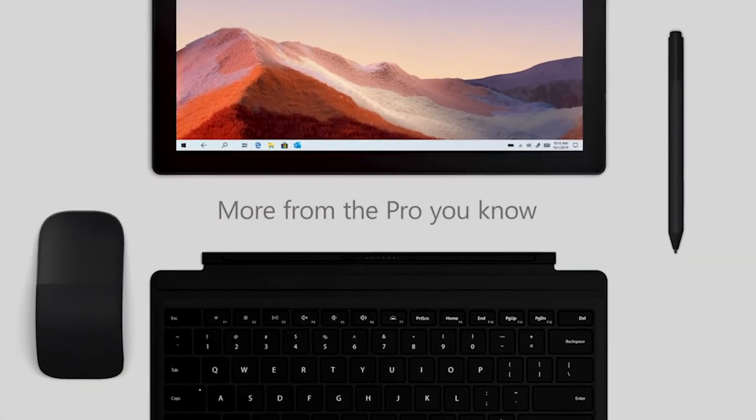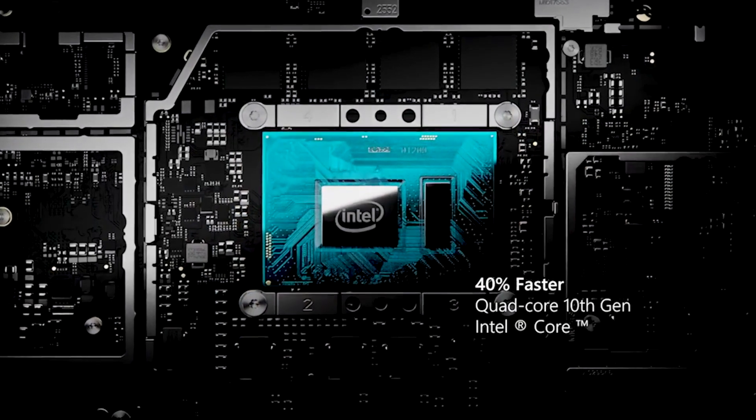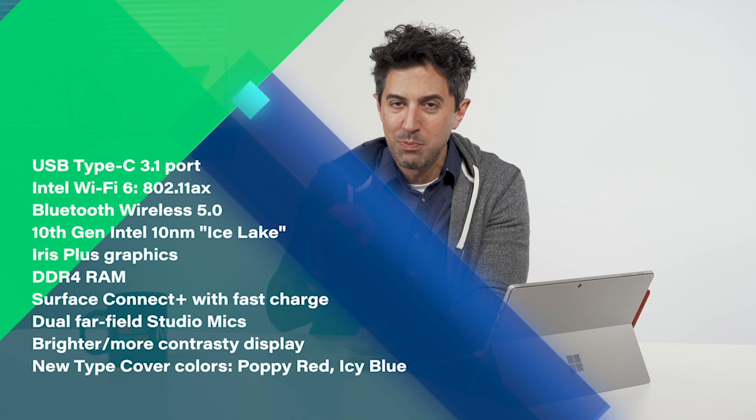There's also Bluetooth 5.0 wireless technology, which is part of that Intel wireless chip — Bluetooth 5 is really nice to have. There's also 10th gen Intel processors, which is a big deal. Those are the 10 nanometer ones as well, and they benchmark pretty well. There's also now Iris Plus graphics, a step up from the Intel UHD 620, and they do give good performance. They're not a dedicated discrete GPU, but they'll give you a nice performance boost. There's also now DDR4 RAM — previously we had DDR3. DDR4 is faster and a little bit more power efficient in some cases.